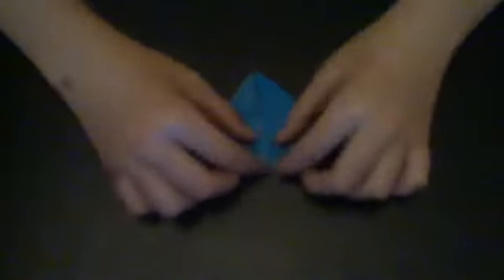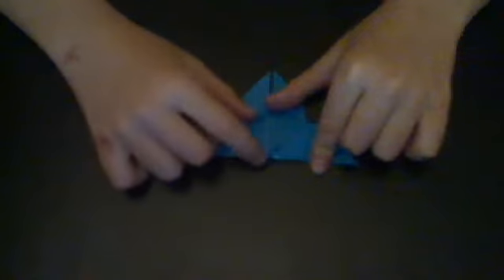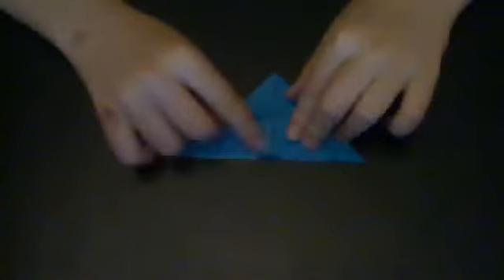Then you're going to pull it around again. You should see this triangle shape right here. You're going to fold it all the way down like this, and then fold the little part of it up.